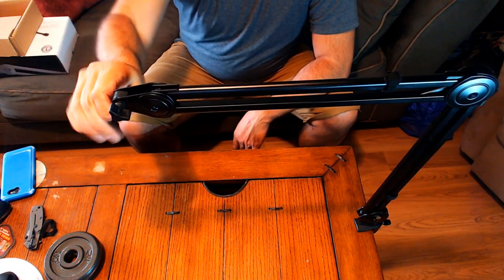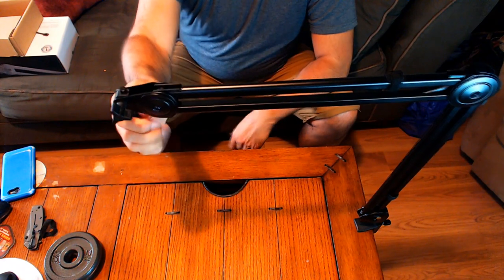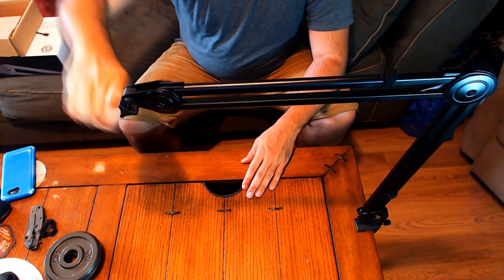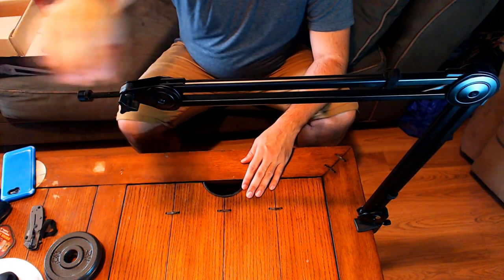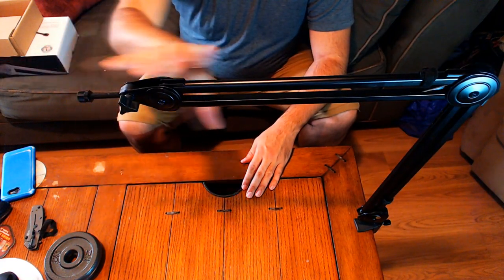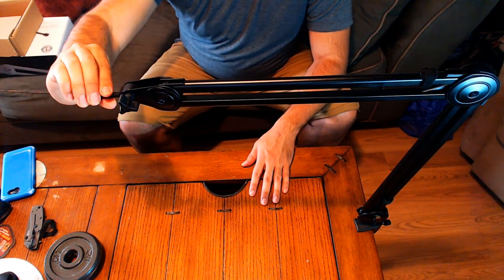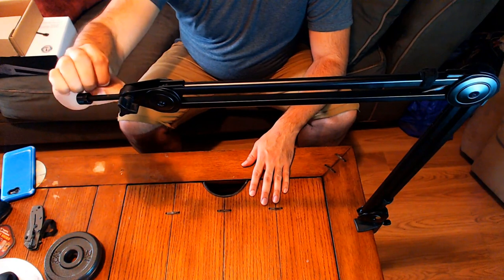This thing rotates up and down. If you want your microphone hanging up high in front of you, or angled straight across so your cables can run down and through for a nice smooth look, or you can just turn it to the side and angle the microphone in different directions as well.